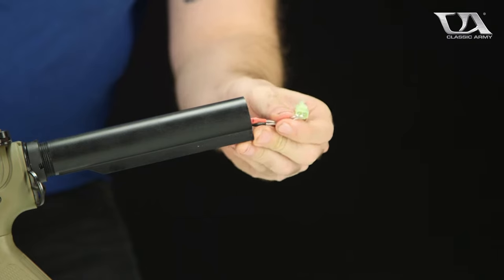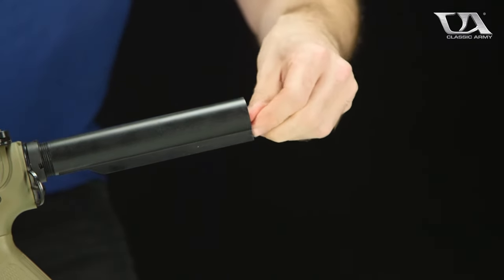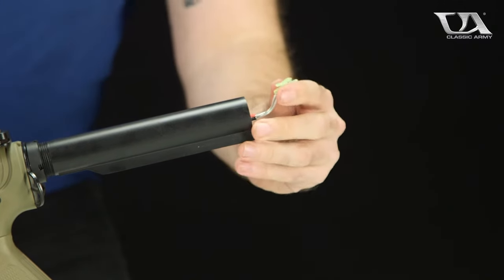Obviously if you are running a Dean's battery, just pop this extension off and you would be good to go. Give yourself about that much clearance.